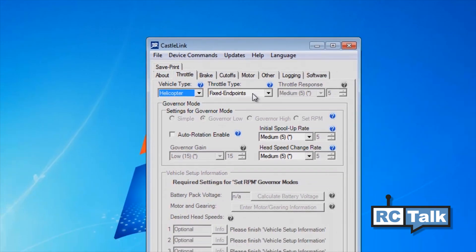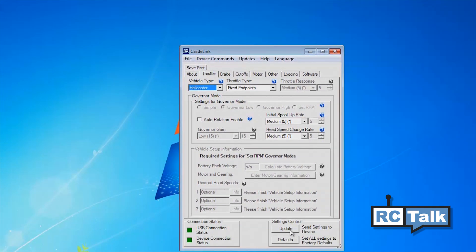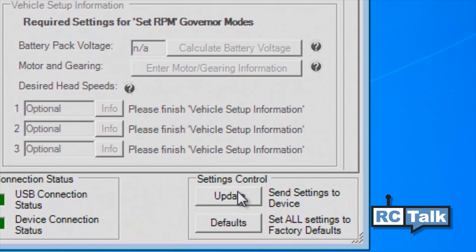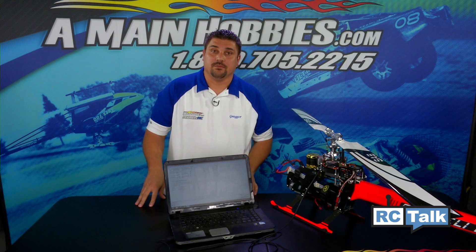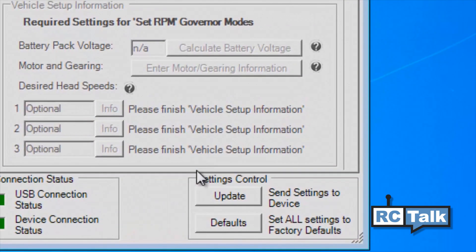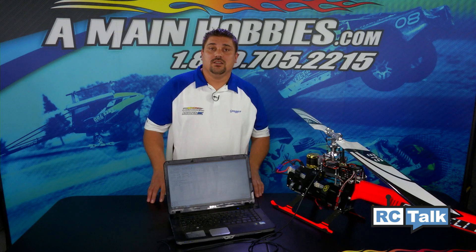Once you have selected Helicopter, save the setting by hitting the Update tab on the lower right-hand corner of the Castle Link screen. This is very important — any time you make a change within the software, you must hit the Update tab or your changes will not be saved.